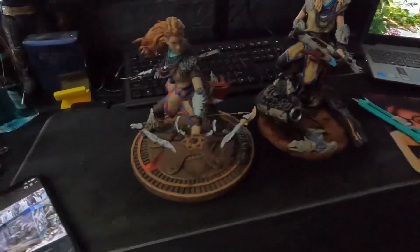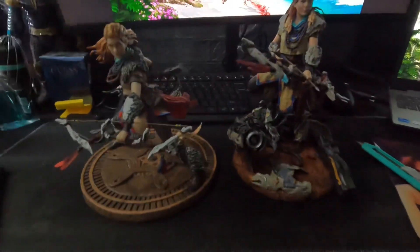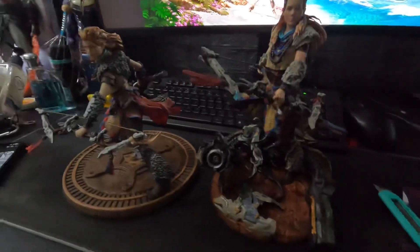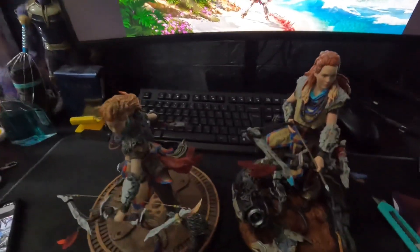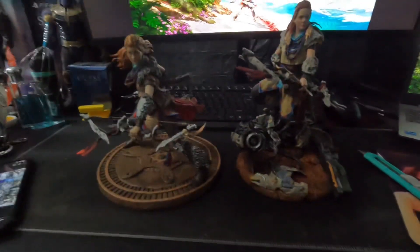This is how it lines up with the collector's edition — it almost has the same scale, but the collector's edition has a much better quality in my opinion. That's it for me guys, hope you like this one.